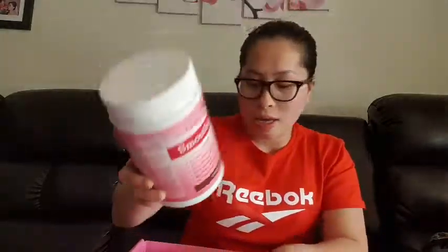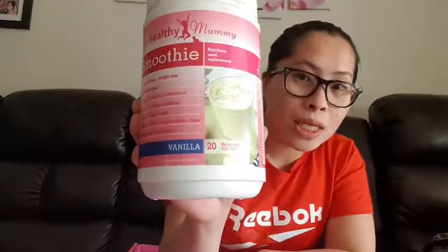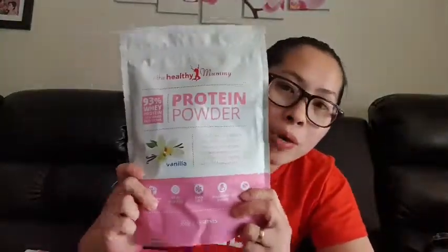So inside the starter pack, there's a smoothie in chocolate flavor, and another one in vanilla. You also get a smoothie scoop. They also include metabolism support and a protein powder.